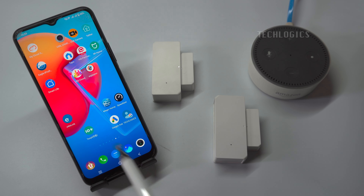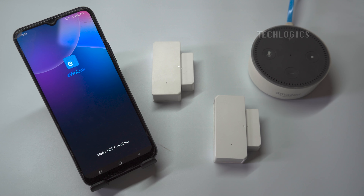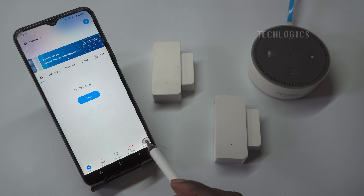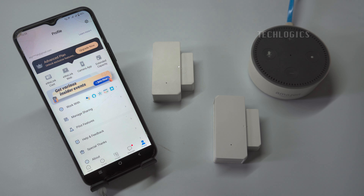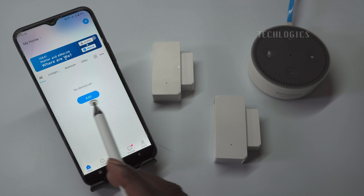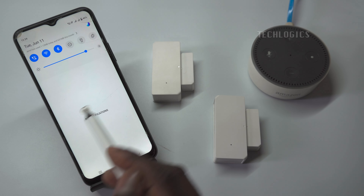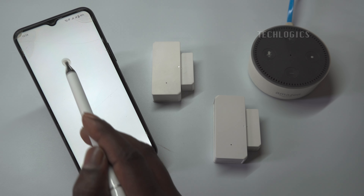Now let's configure the Wi-Fi and add the sensors to the eWeLink app. We've already registered and logged into the eWeLink app account. If you haven't, register and log in using your email or mobile number. Then, under the home page, add the device using the add device option or click the plus symbol. Make sure that when configuring the Wi-Fi, your mobile phone must be connected to a 2.4 GHz Wi-Fi network, as Sonoff devices currently only support this frequency.